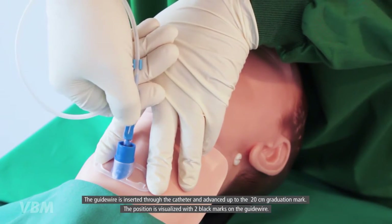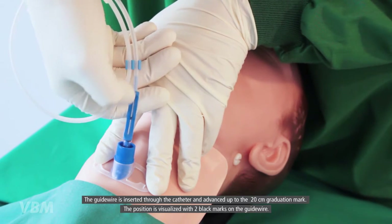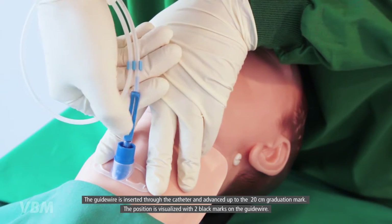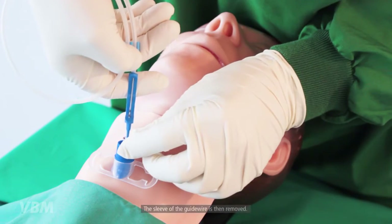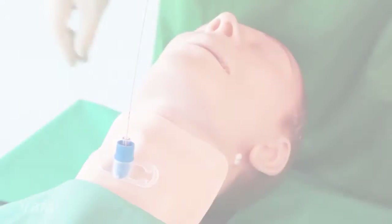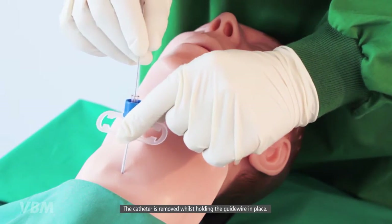The guide wire is inserted through the catheter and advanced up to the 20 centimeter graduation mark. The position is visualized with two black marks on the guide wire. The sleeve of the guide wire is then removed, and the catheter is removed whilst holding the guide wire in place.